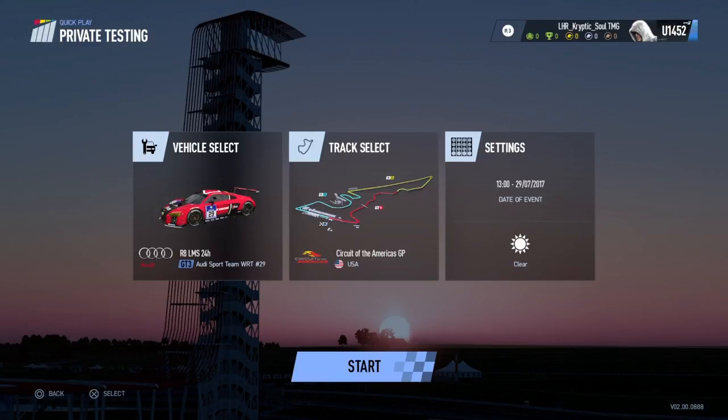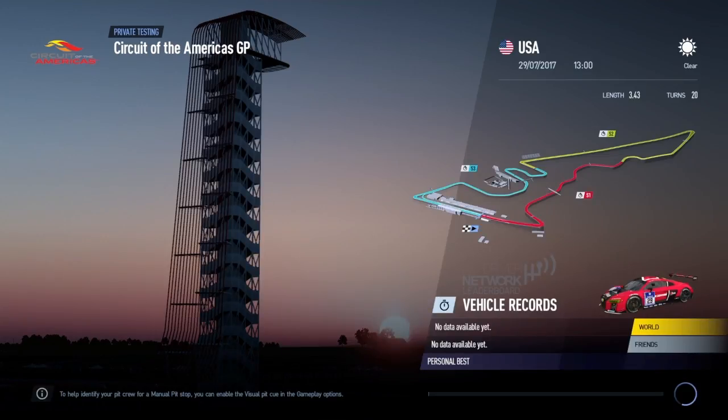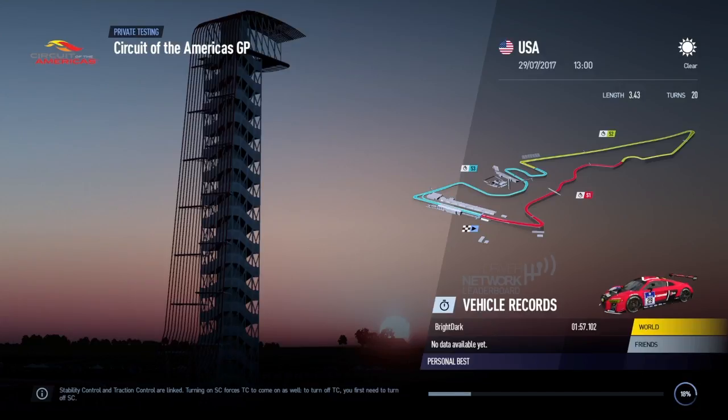What's going on guys, it's Cryptic TMG and I'm back with a brand new video. This time we're in the Audi R8 and we're going to be going around Circuit of the Americas. This video is going to be a little bit different — it's going to be more of a race setup. People have been asking me for a setup for this track and also requesting more of a race setup, so I'll try to kill two birds with one stone.